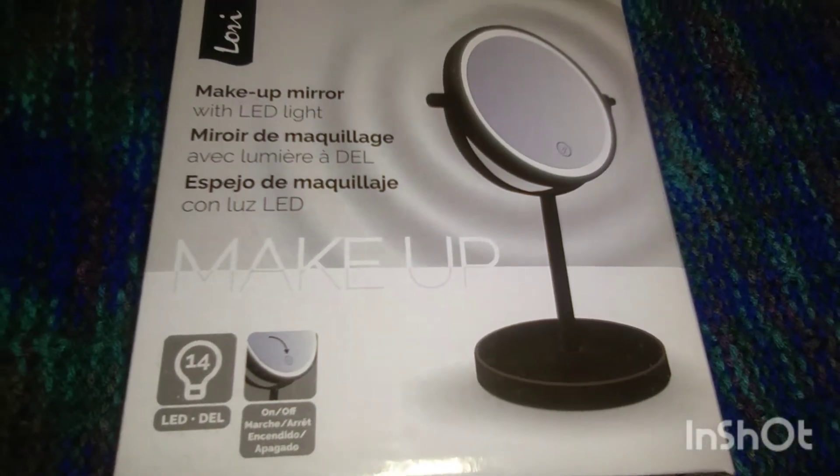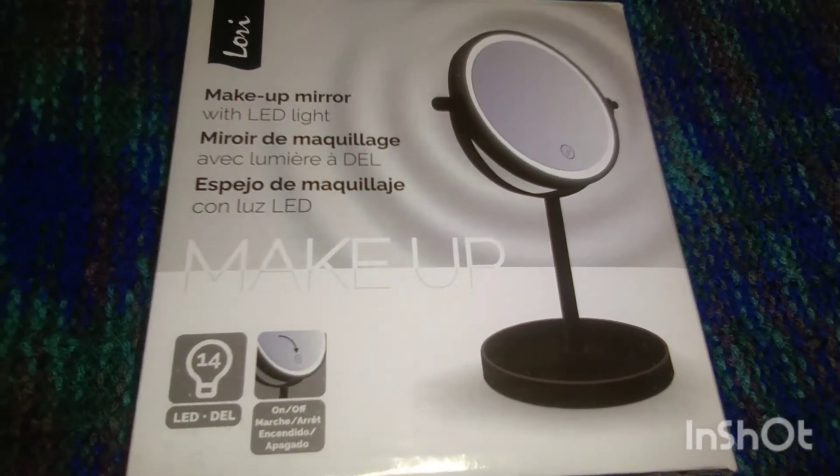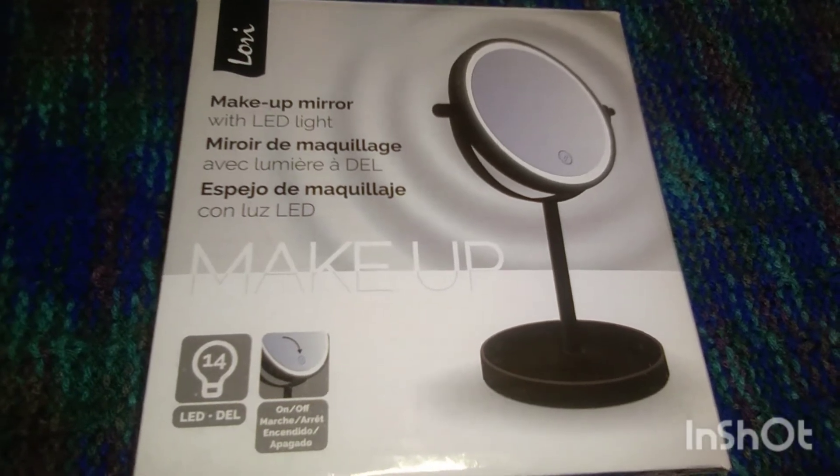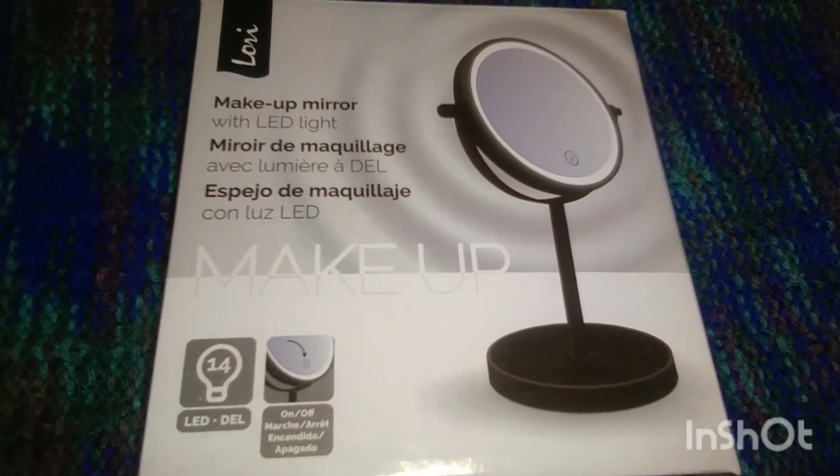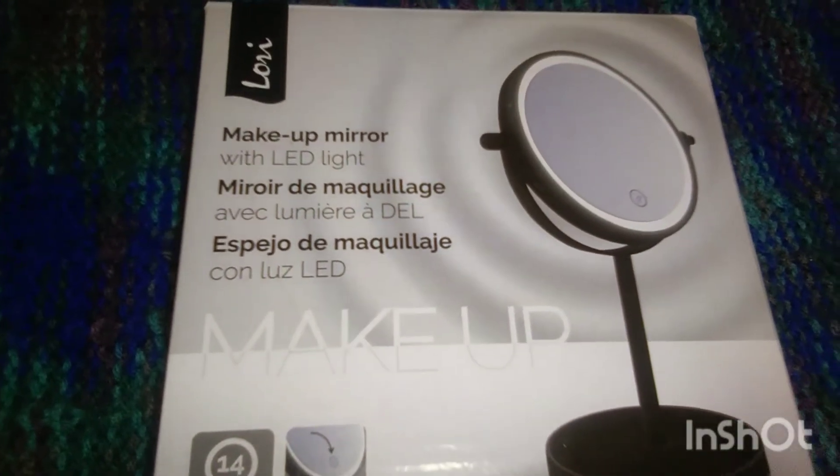Hello all! In today's video I want to do a review on this little mirror I bought. I was going to do a whole Dollarama haul, but Nate said he wants to go back there tomorrow to pick something up, so I'm going to do a review on this mirror.